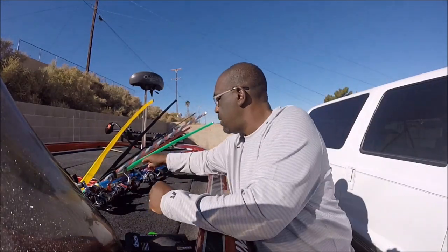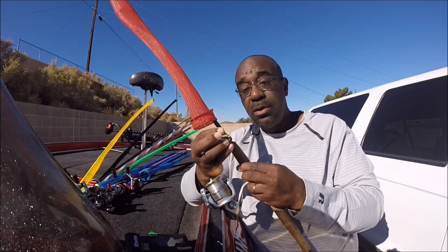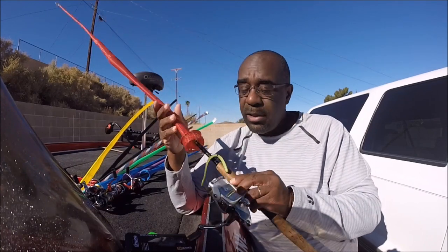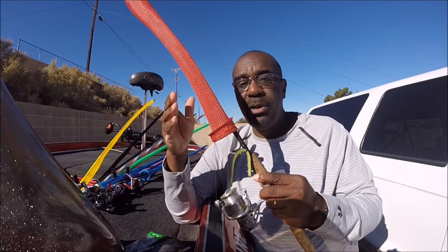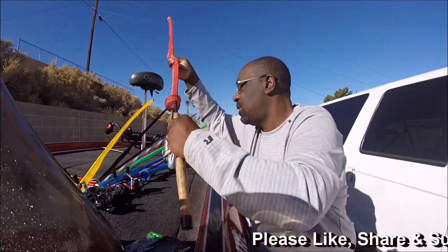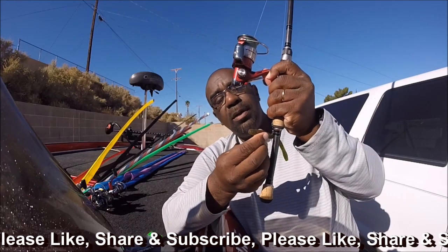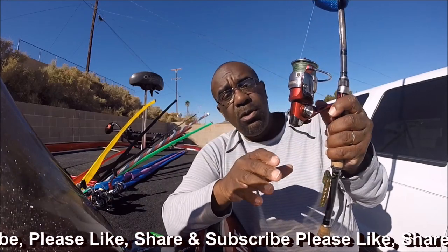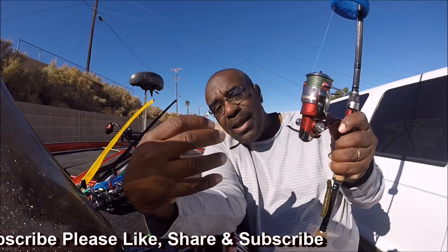Next is a wacky worm — getting into finesse stuff. I'll throw a flick shake worm because I like the way they shake and fall. Robo worms and trick worms work well too — pretty much all straight-tail worms work exceptionally well in winter. I also use a Cinco or Zoom Magnum finesse worm. I like the big beefy worms especially when fishing over riprap or near cover — throw it out in front of the tules and let it slow-fall down.